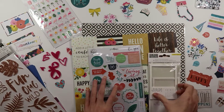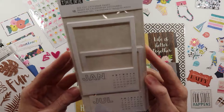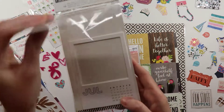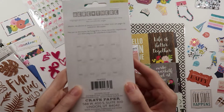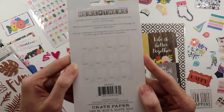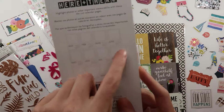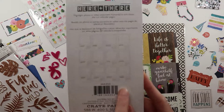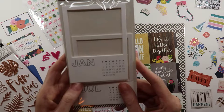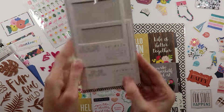Next up, we have Die Cut Calendar Pages from the Here and There Crate Paper Collection. It looks like there's one for every month. As I'm seeing this, I'm thinking my birthday is coming up — maybe I could do like a year in review for photos from last year. That could be a cool last page in my album. Or I could use it to start this year. We'll see, I'll think about that.